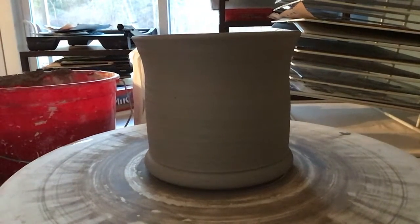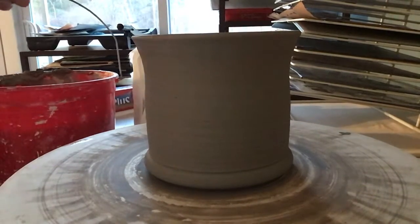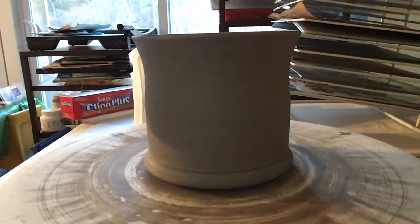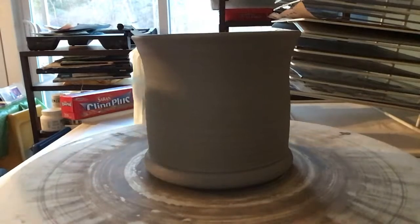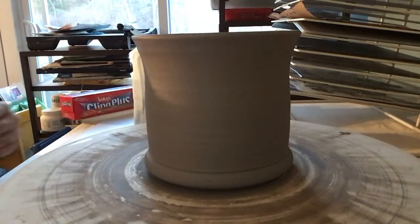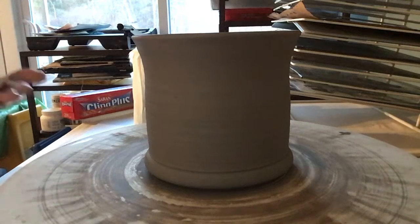While we're talking, I'm going to let that firm up. The normal way of adding a handle is waiting until your piece is leather hard, getting it trimmed, and then attaching your handle. However, due to a lack of time in our studio, that's why I'm showing you how to attach a handle right after you throw your vessel.